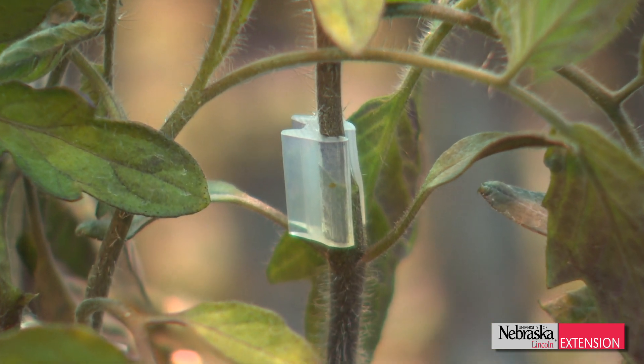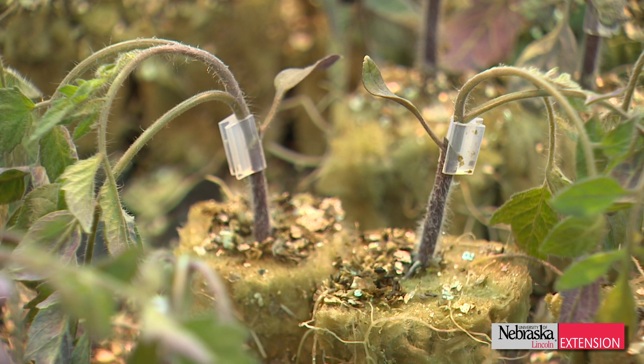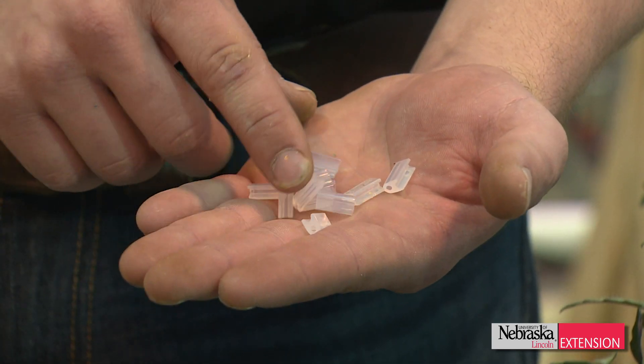After this point, the grafting clips will actually push themselves off after the girth of the plant increases, and once that's done, they can just be collected, cleaned off, and reused as many times as you want.